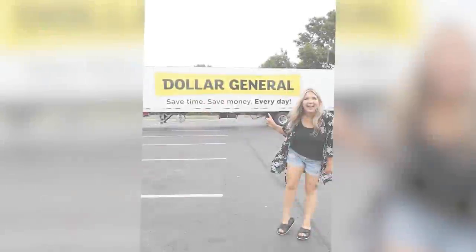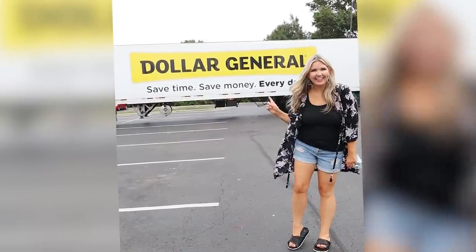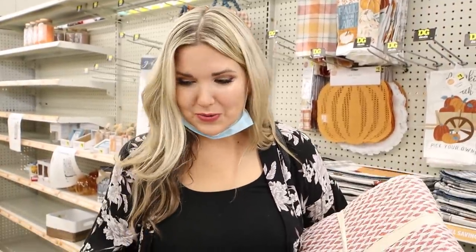The Dollar General we were at had quite a bit of stuff, but some of their fall items weren't out yet. My town has three Dollar Generals so we're headed to the other one to see if we can find more items. We already got some great stuff so hopefully we can find the rest of the fall items. We made it to the next Dollar General store and I'm loving these plaid throws.